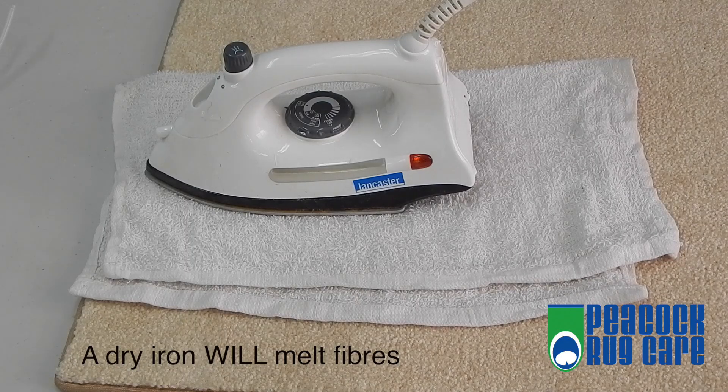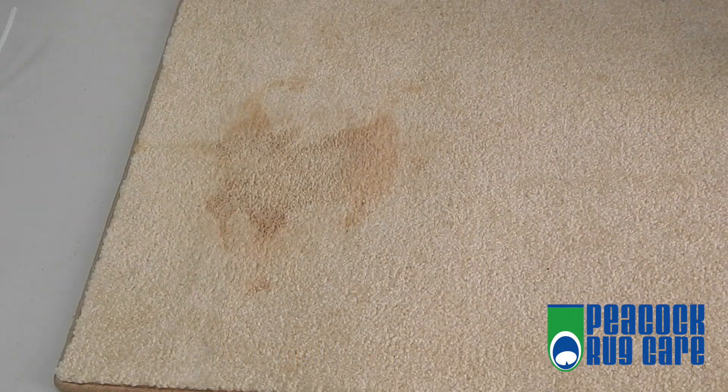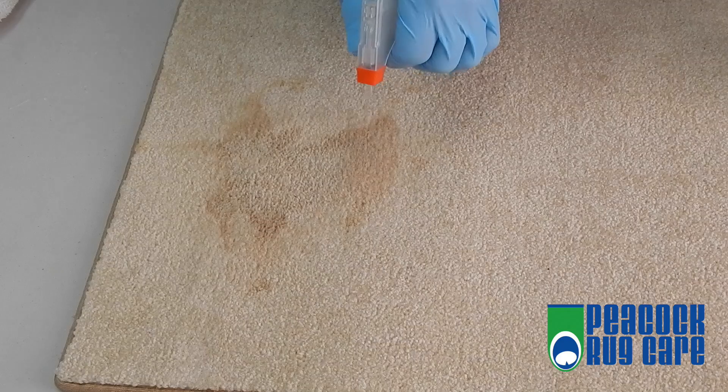What you will find is that the stain will actually come up into the cloth. Be careful not to burn or melt your carpet — iron heat levels do vary. You will start seeing the color come out.